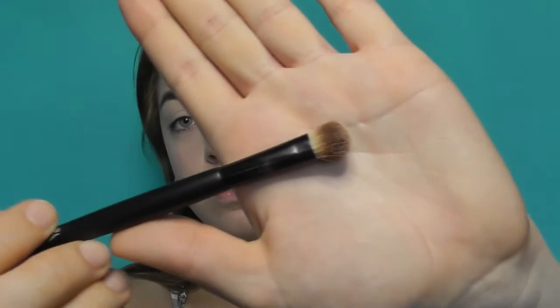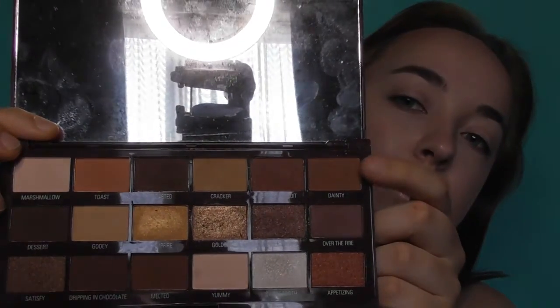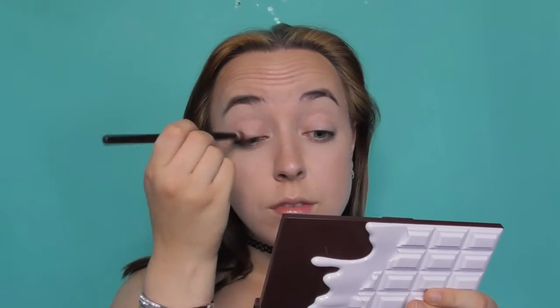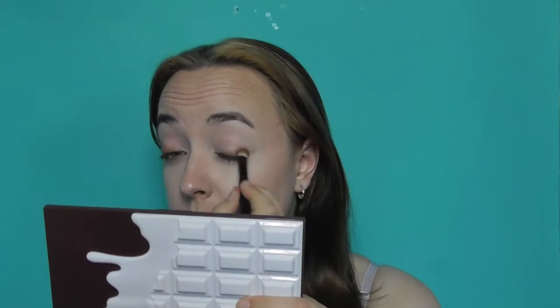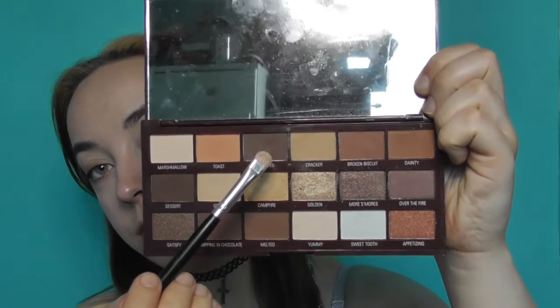I'm going to be taking the S'mores palette by Makeup Revolution and a small fluffy brush in the shade Dainty, and I'm going to pack that as close as I can to the lash line and sweep it up towards my eyebrow to give a kind of cat eye shape. Next I'm going to be taking a small flat brush and the shade Roasted from the same palette, and I'm going to pack that as close as I can to the lash line as well.